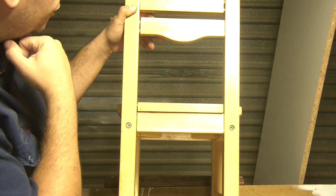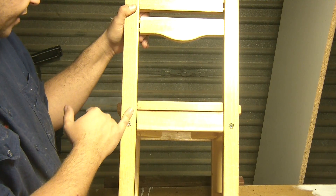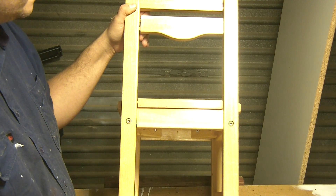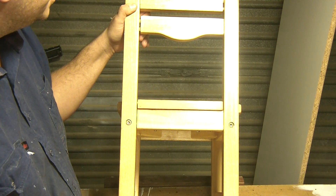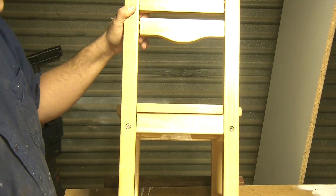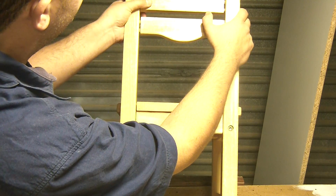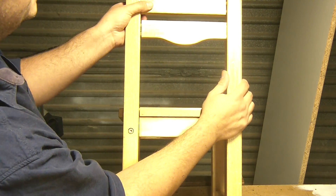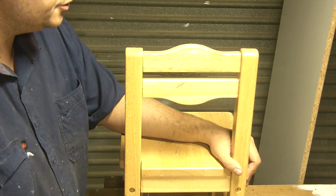With mass-produced furniture you have a few factors at play. Number one, the timber here is either a hevea or a ficus — either a fig or a rubberwood tree — a species that's not going to hold up to any sort of abuse. And the dowels, typically in a mass-produced environment, are nowhere near an interference fit. You can see how loose and sloppy they are.